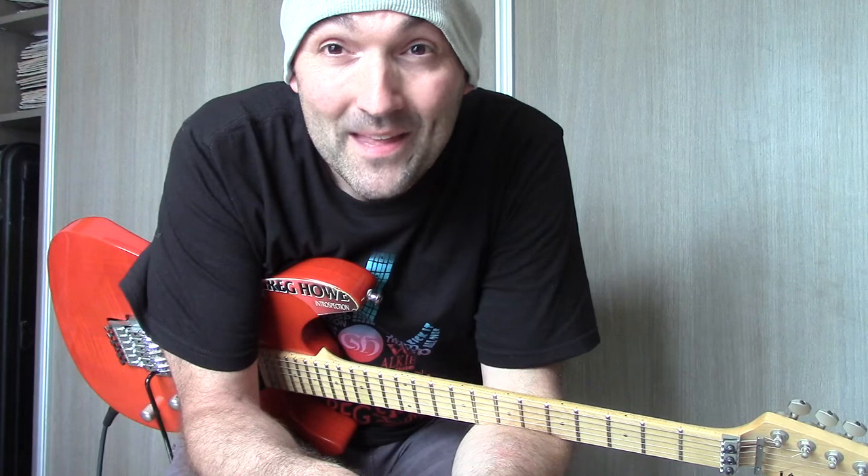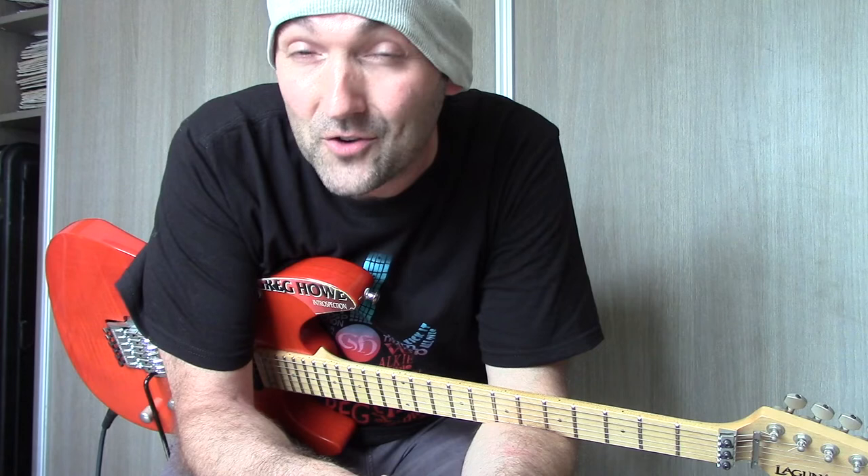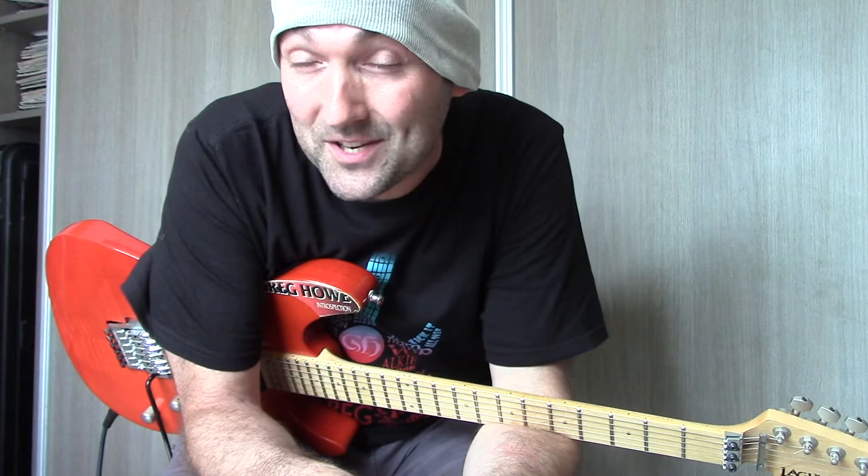Hey guys, welcome back for a new video of the Introspection Academy YouTube channel. Let's talk a bit about the altered scale today. I'm going to give a demonstration, some fingerings, and let's learn one line together with an in-screen tablature.